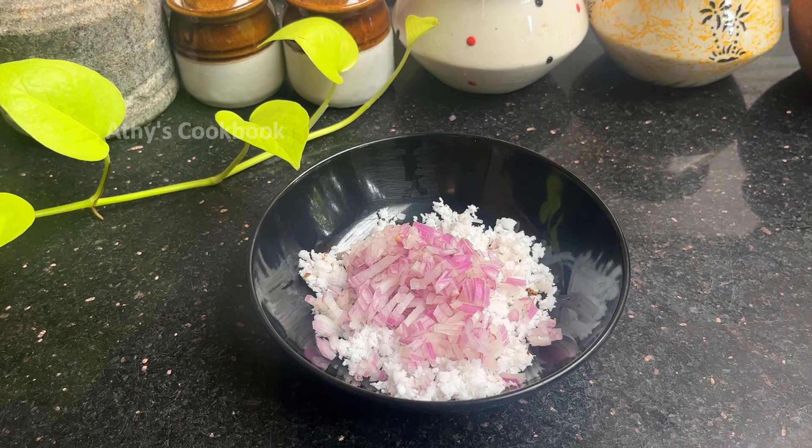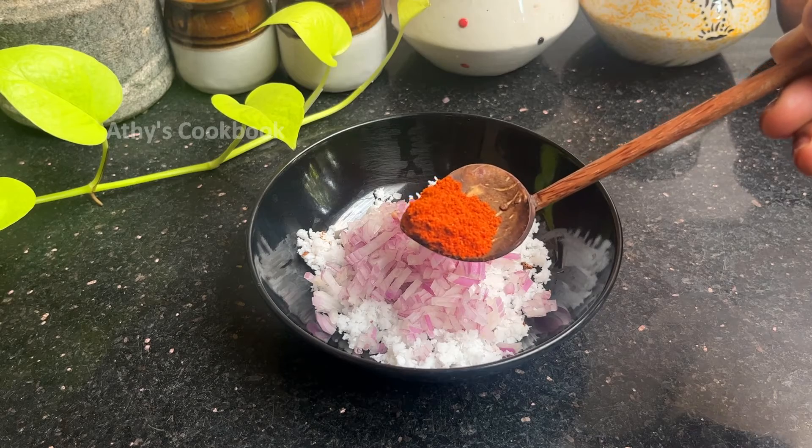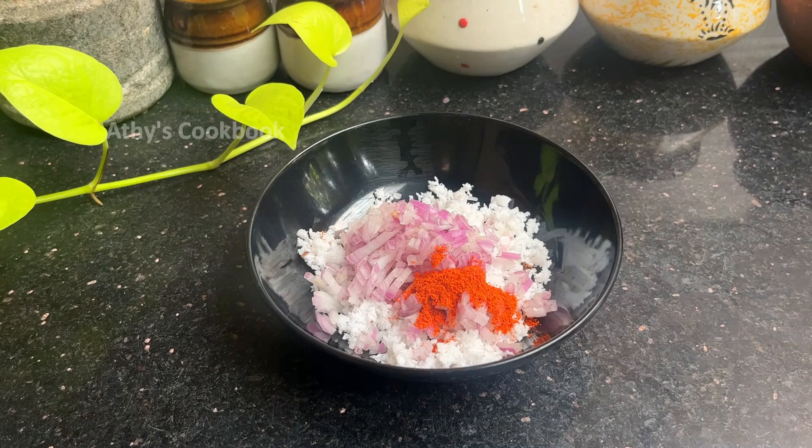If you take a lot of cups, you will enjoy it. I will do it first. Let's put a half cup. After a few cups, I will mix it in. Let's put a cup in the cup.